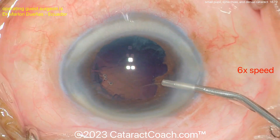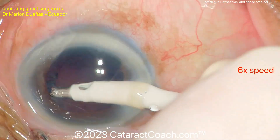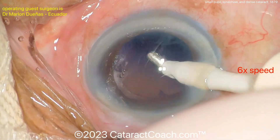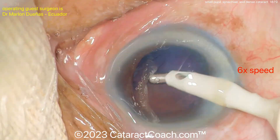Cortex removal: a little more viscoelastic first, then coaxial cortex removal — the most common approach. Bi-manual irrigation/aspiration is reserved for more challenging cases. The cortex is cleaned up pretty nicely.